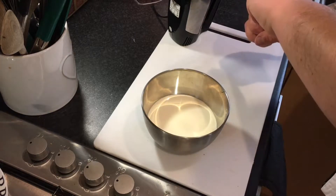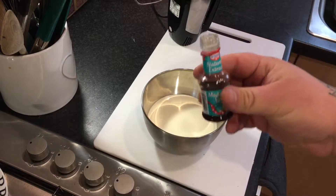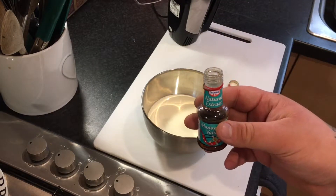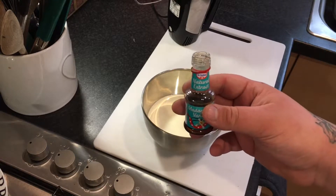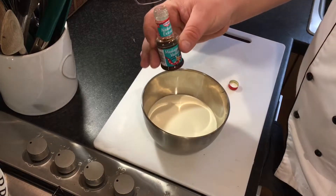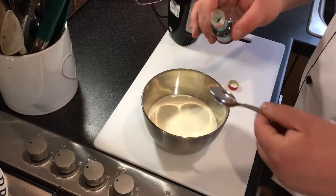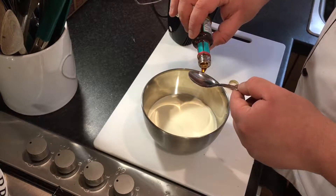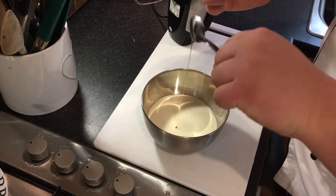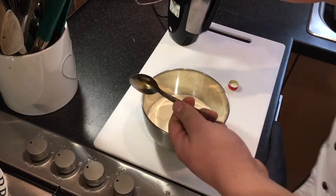You want a teaspoon of vanilla extract. Vanilla extract and vanilla flavoring are two completely different things — extract is the proper one with actual extracts of vanilla, while flavoring is all chemicals. Avoid the flavoring, go for the extract. Chuck a teaspoon of that in — beautiful stuff, if I could drink it I would.